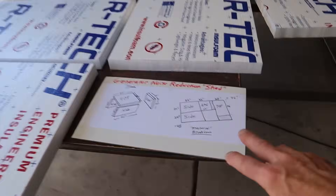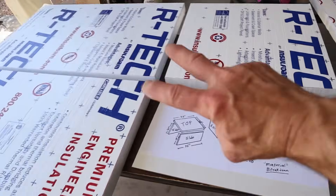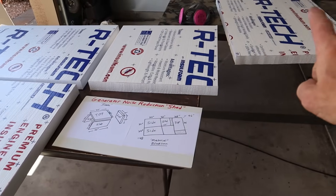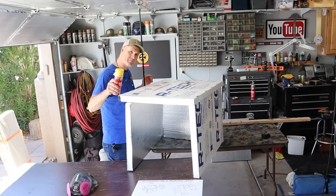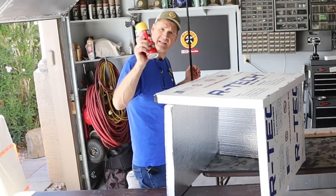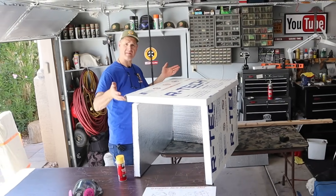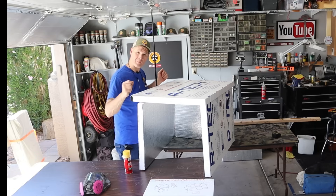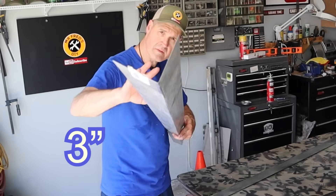That's all my pieces cut — my two sides, my end, and my top. Now that I have all four pieces cut, if I wanted to build this for thirty dollars I would take a can of Great Stuff, square this thing up, and just glue it together. But I want it to be collapsible and portable, so I'm reinforcing the corners using roof edge.